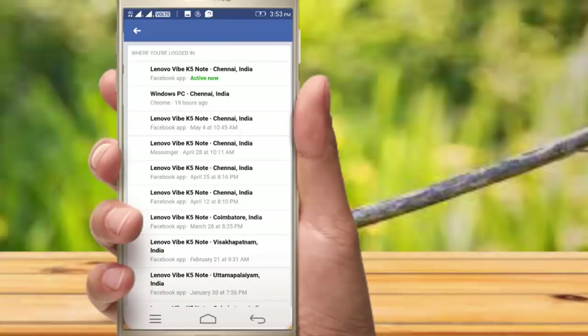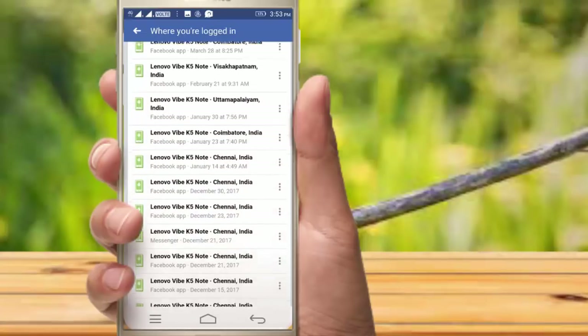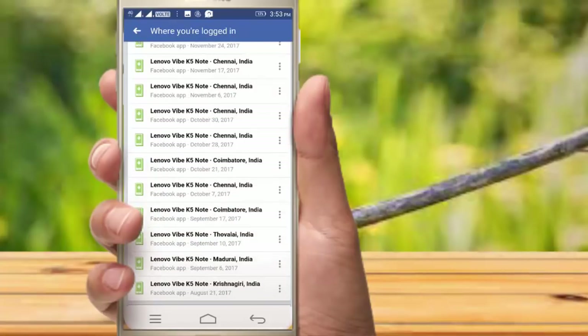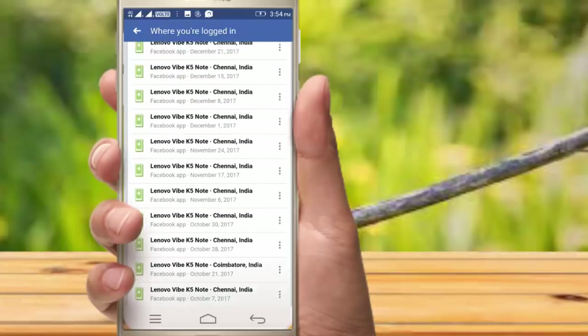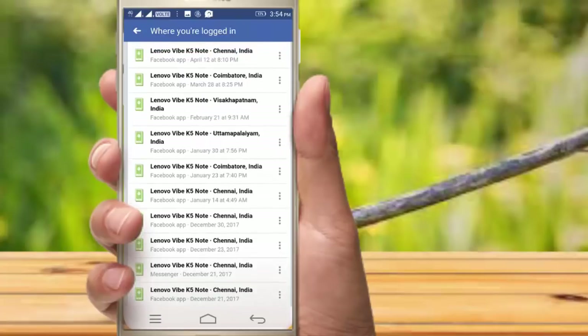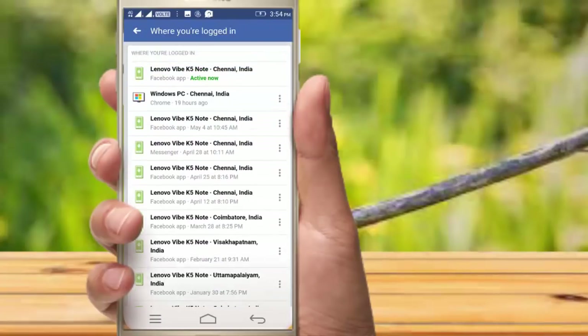Click on where you are logged in. Click on the active now option. Then click on the password change.